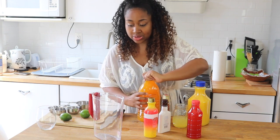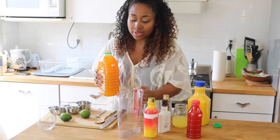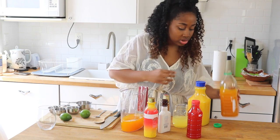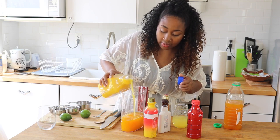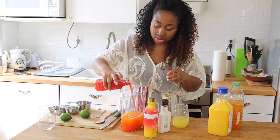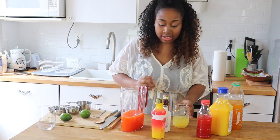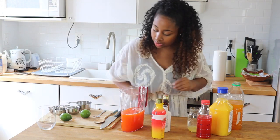The first thing I like to do is add in my lighter juices. I don't really have a measurement, but I mostly add my mango juice. Then I add in a little bit of orange juice — not a lot, because I don't want it to taste like straight orange juice. Then I add in my fruit punch. This is the color you definitely want — like a mixture, something like the sun. And then a little bit of pineapple juice. Just give that a mix.